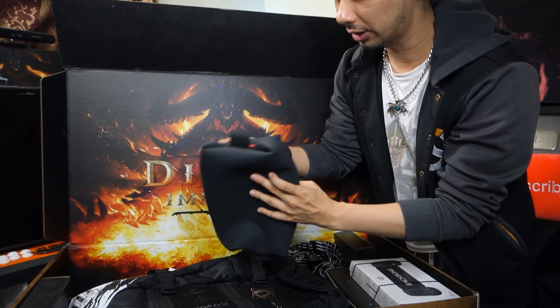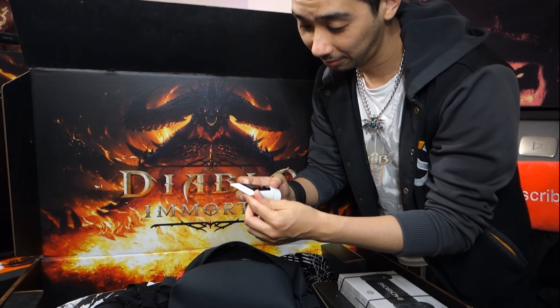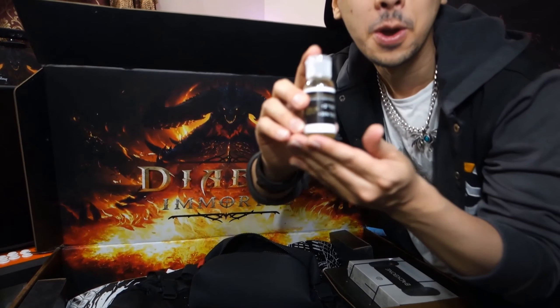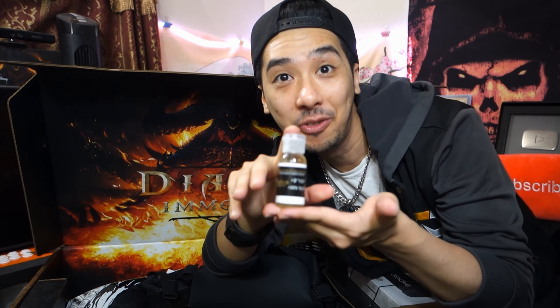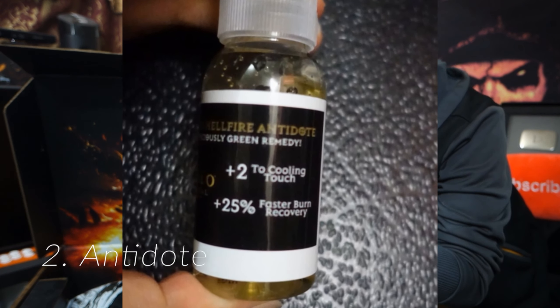So the first item over here, it looks like it's some sort of a bag. We got sunscreen for hell. We've got a hellfire antidote which apparently gives us plus two to cooling touch and 25% faster burn recovery. Then we get this sweet backpack — it's got a bunch of stuff probably already in it.